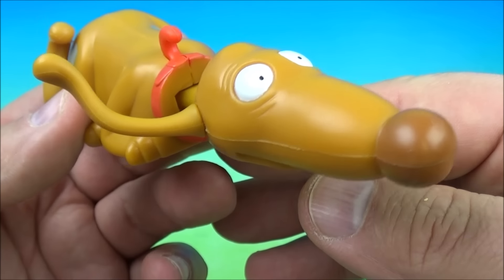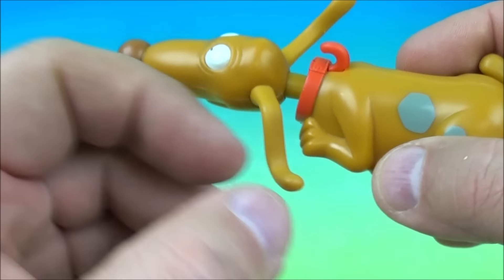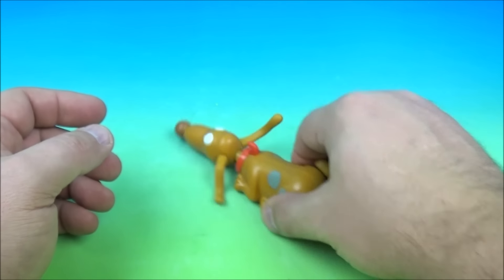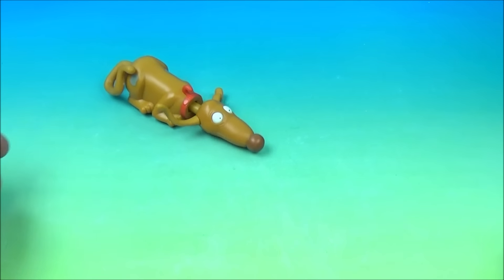Next we have Spike to the Rescue, and it looks like he is crouching down low sniffing out something — he's trying to find something. You can see he has four wheels underneath and a pullback feature. We're going to pull back and watch his head — his head is like he's sniffing for something, he's searching.